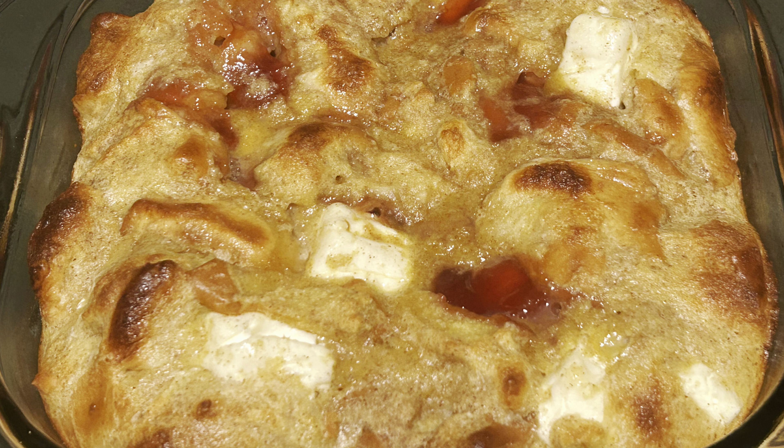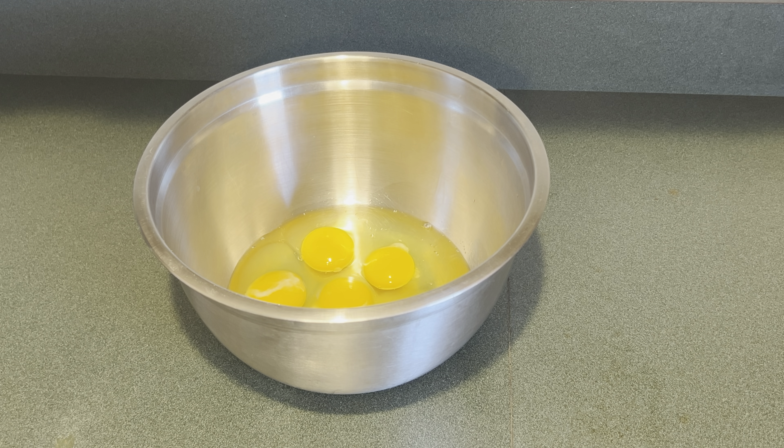Today I'm making a strawberries and cream French toast bake. First I'm going to make the batter that the bread soaks in, so in my bowl I have five eggs.